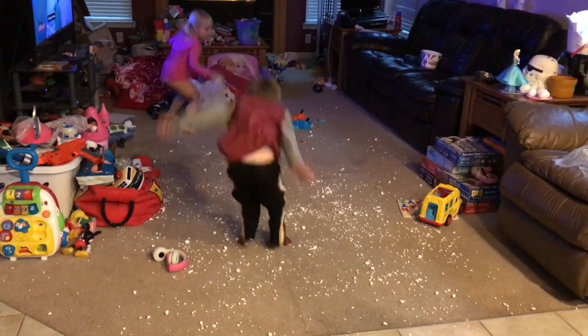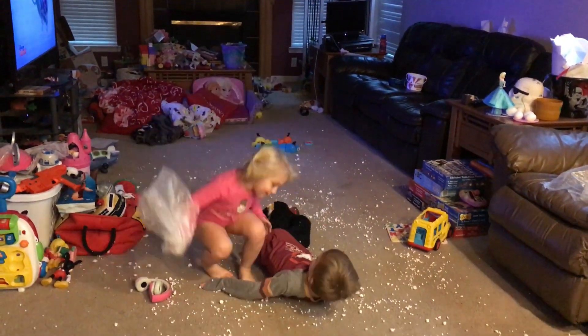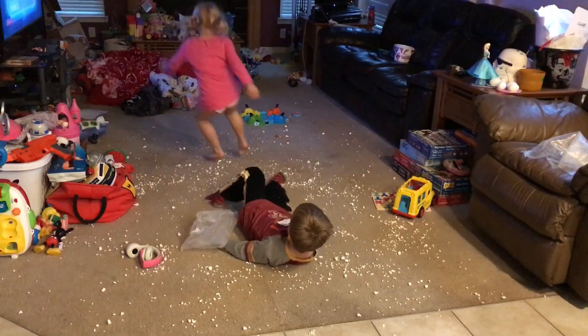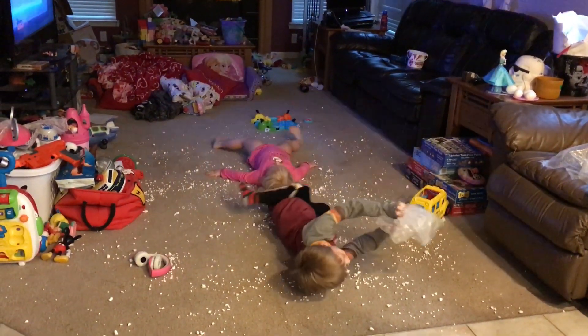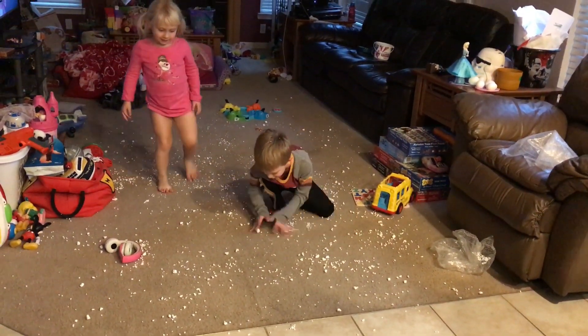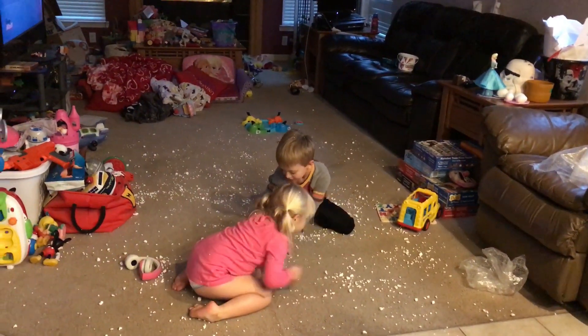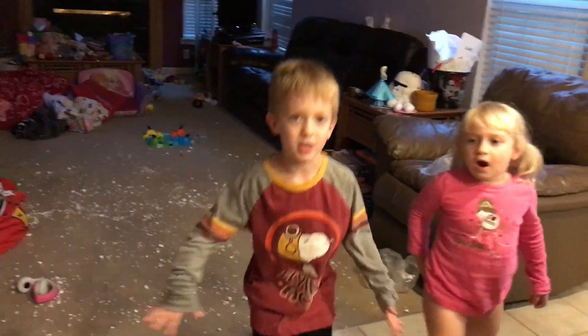Let's play in the snow. This is called a snow angel. It's really easy because you just do like this. It looks like you're all hot, hot, sweaty.